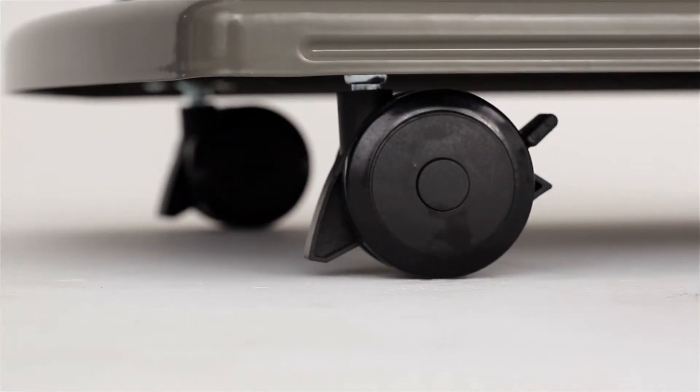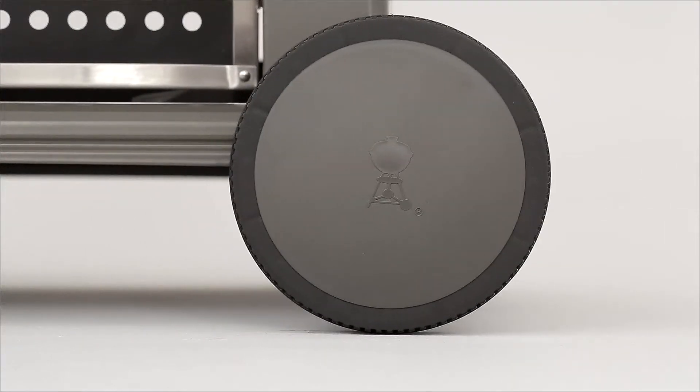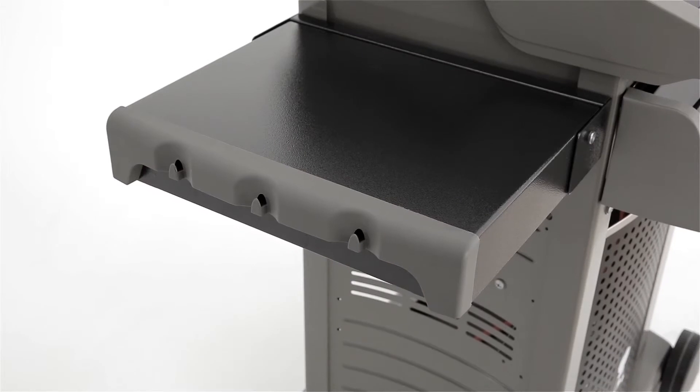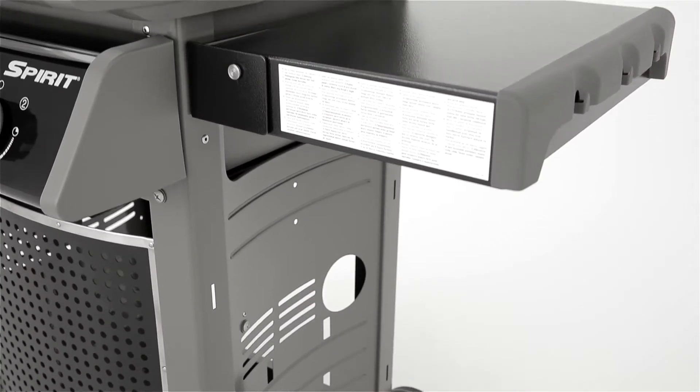For safety as well as function, the gas barbecue features two locking casters and two large wheels that allow you to easily manoeuvre your barbecue on your patio and also lock it in place.